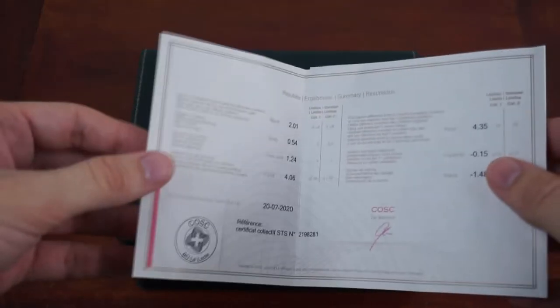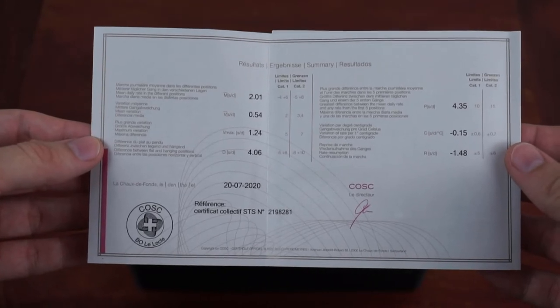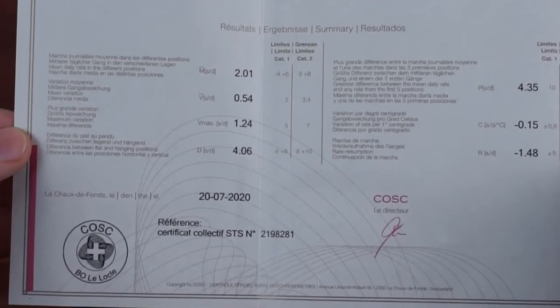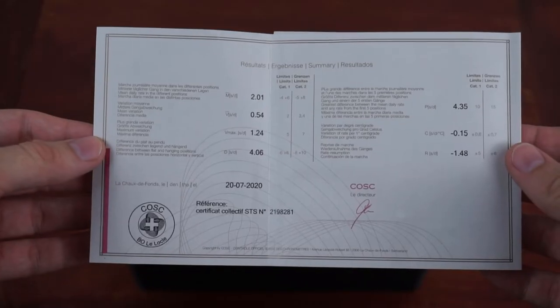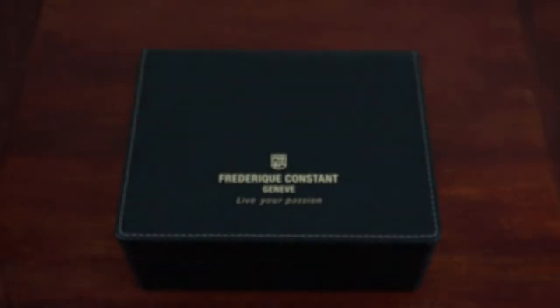The COSC certificate shows the time deviations the exact movement that comes with your watch has achieved during testing. What's interesting is that the test was done about one and a half years ago. I didn't expect that the movement is already that old when receiving a new watch. I can't say if this is common or if the watch was just in stock for a long time at the dealer.